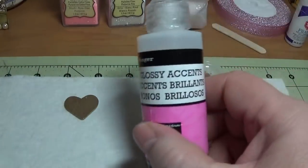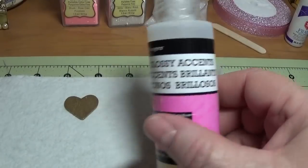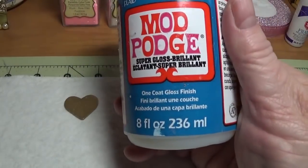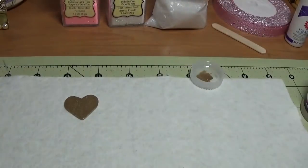When I say a coat of gloss, you can put a super thin coat of glossy accents on here with an old paint brush, or you can use the Mod Podge super gloss. Just put a real thin coat over it.